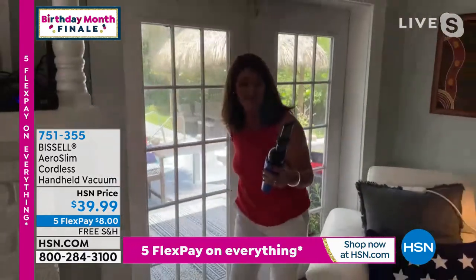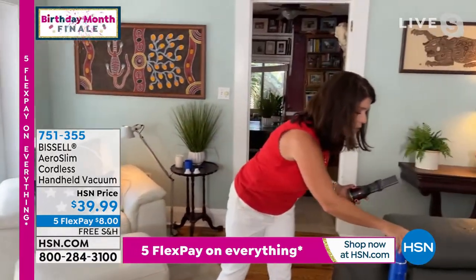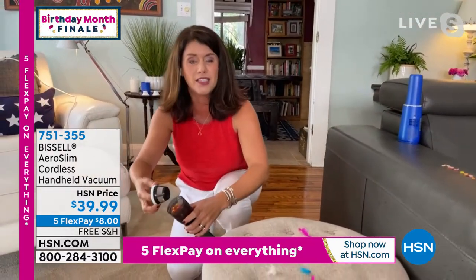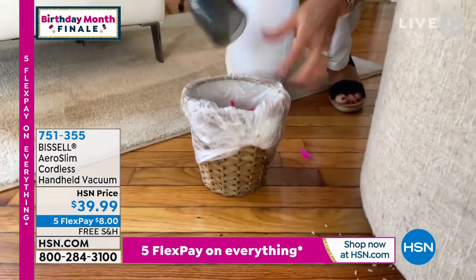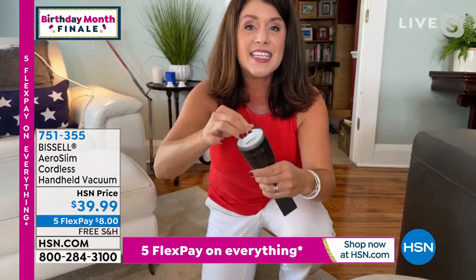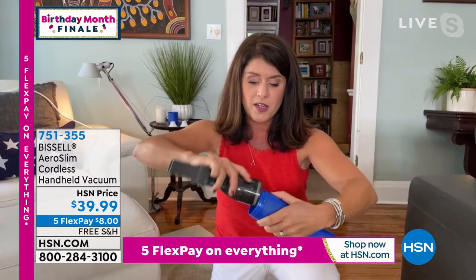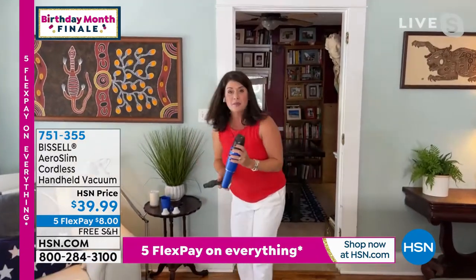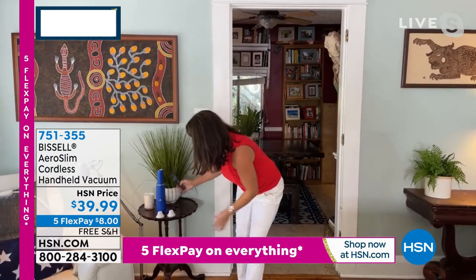I want to show you this quickly, Shannon. This is the easiest empty handheld I have ever used — you pop this right onto here and you're off to the races. If you have someone graduating, getting married, if you have a kids' room — this is why people bought multiples. They don't look like a handheld vacuum. This is your grab and go for fast, easy summer pickups. Kids' room, teacher gift, grad gift, going off to college gift — this is it.